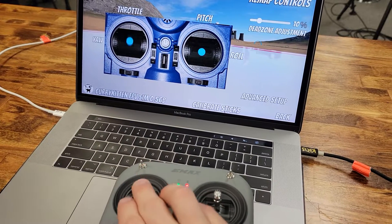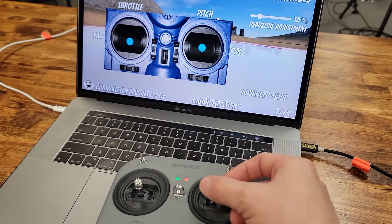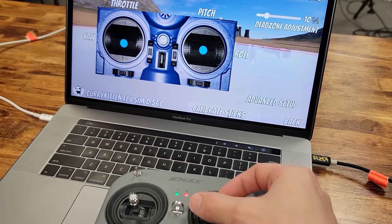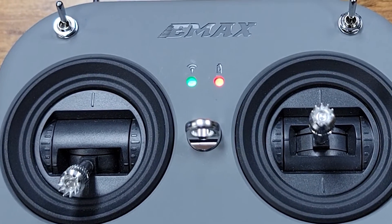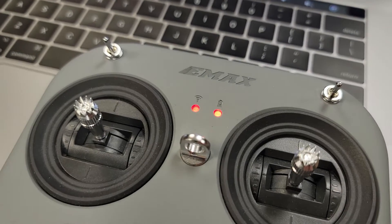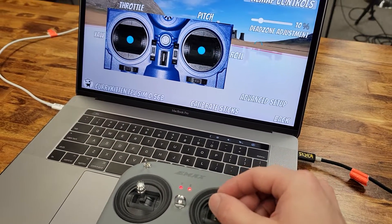When I did a stick calibration on an Intel Mac, the roll axis failed. Moving the right stick left and right just didn't work. The green light on the controller indicates that the radio is in D16 mode. After changing it to D8 mode, the problem disappeared and my roll axis worked.